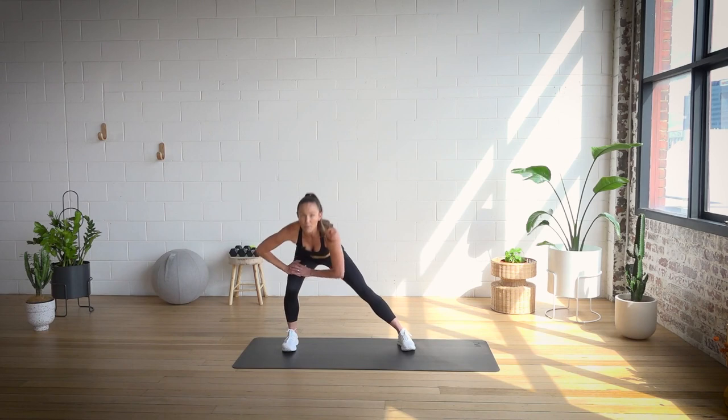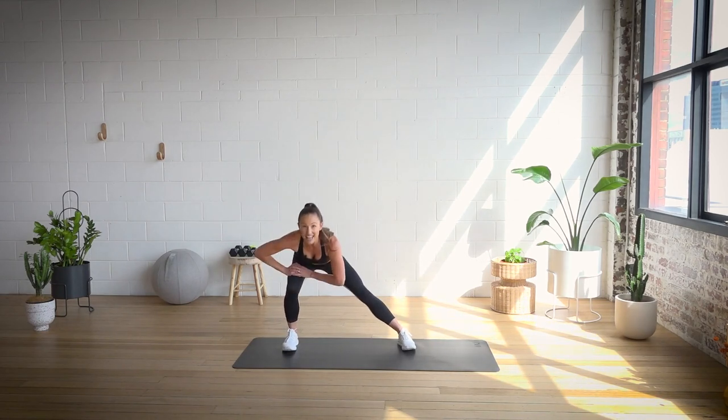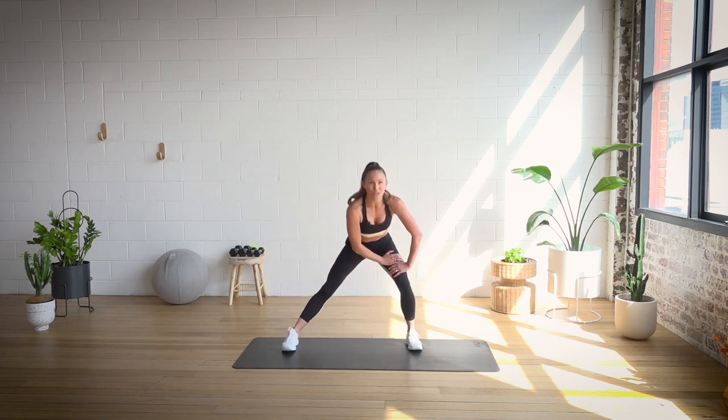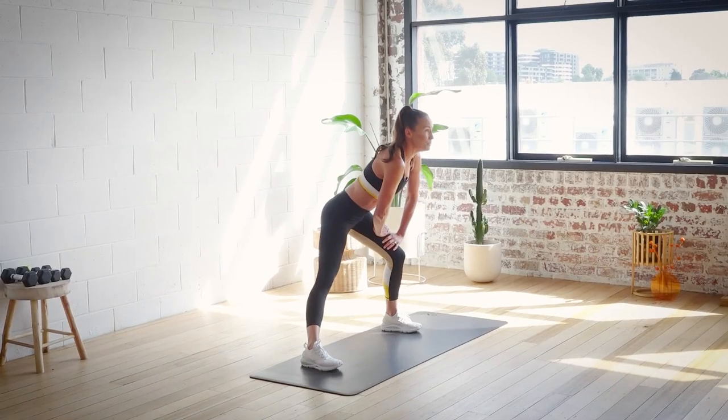Coming down low with me now, we're going to pulse over this leg — nice and easy for another three and two. Let's take it that way, over the other side, pulsing. Well done. We're just stretching, getting that lateral movement on.